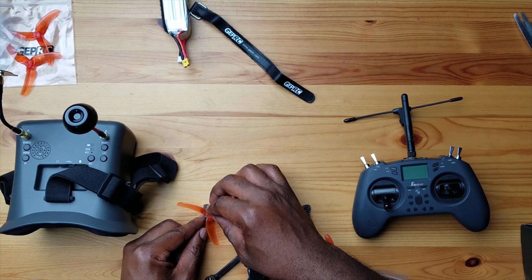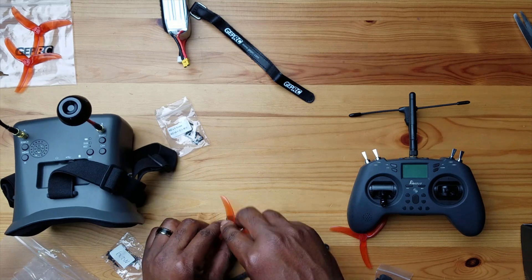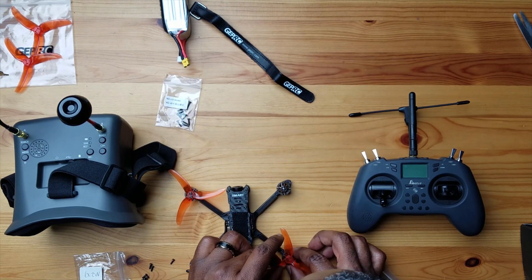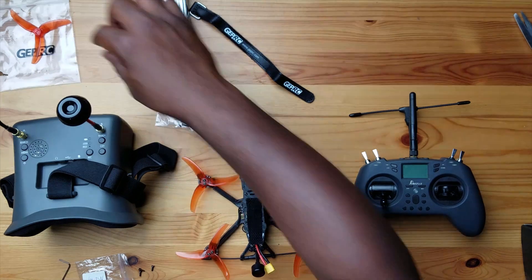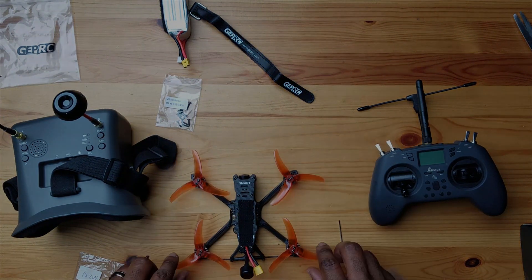Let's put the props on. As we saw in the motor diagram, the props are coming inward — props in — so those would be for the rear. You can tell based on finding the writing on top of the prop; the prop should turn in a way that forces air downward. Then we'll put the mounting screws on and tighten them down with the Allen key included in the box. All right, props are on — all nice and secure.